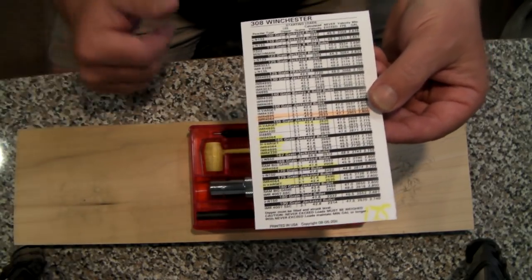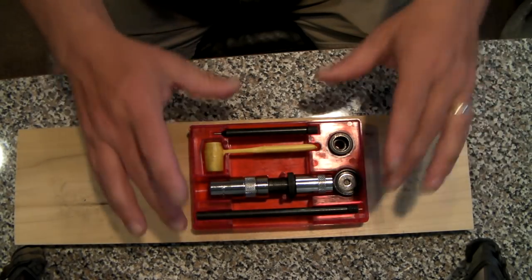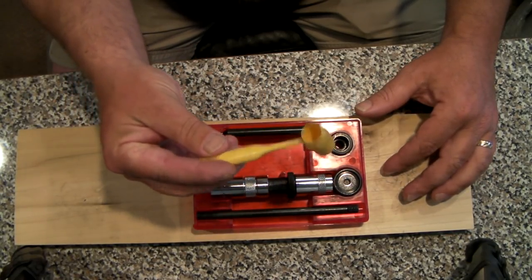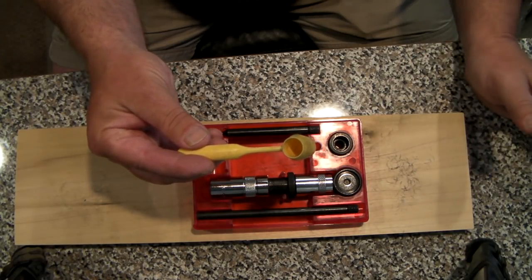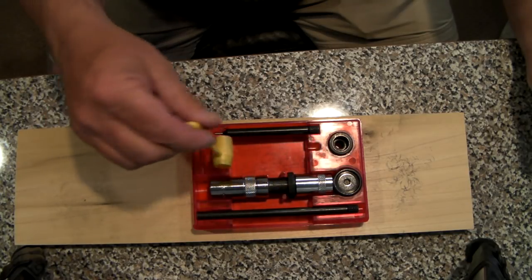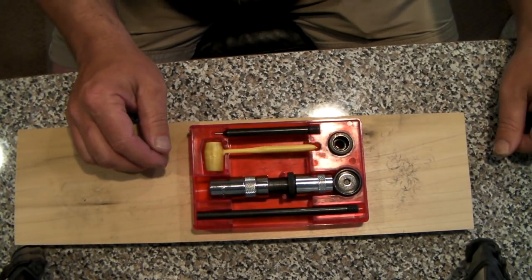All you've got to do is pick a powder you like, pick a bullet you like, and go. This one little box contains everything you need. The dipper itself is perfect for every load on that chart — so there's no guesswork, no powder scales that you need, nothing. Literally the only tool you need beyond this kit is a regular household hammer.